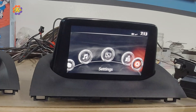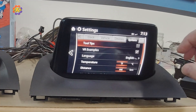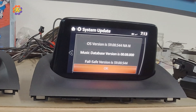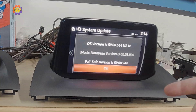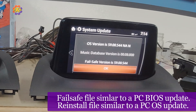The first thing you need to do is get into your system settings menu, go into the system menu, scroll down to version information, and get the version you currently have. These go way back to the 30s — version 30.0 and so on. We're going to start at version 59. There are two files needed for this upgrade: we're going from 59 into 70. It's a failsafe file and a reinstall file, and the failsafe file has to be run first before the reinstall file.